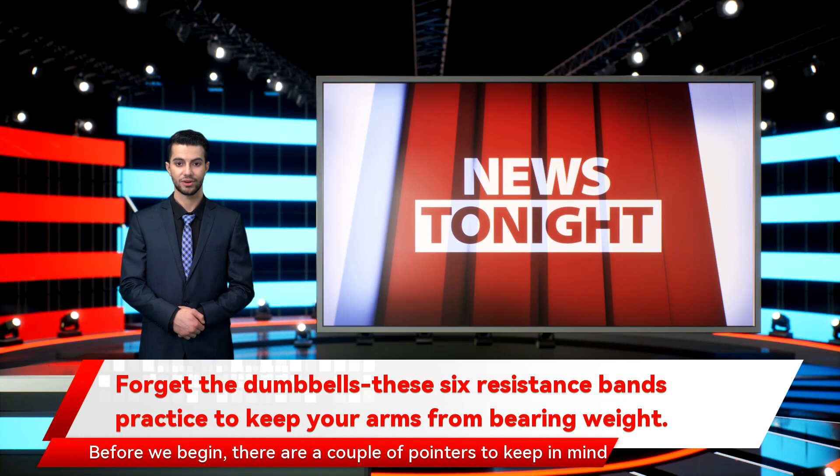Before we begin, there are a couple of pointers to keep in mind throughout. If you're looking to buy a set of resistance bands to work out from home or add to your collection, check out our guide to the best resistance bands.